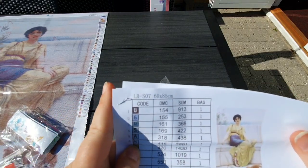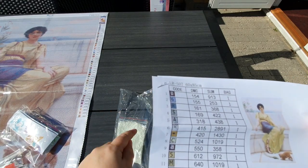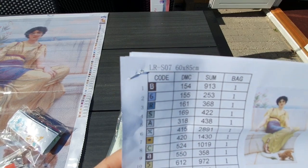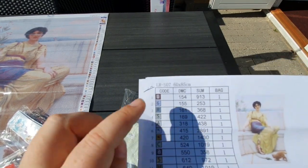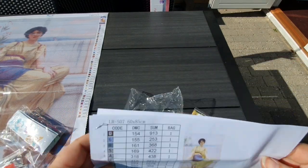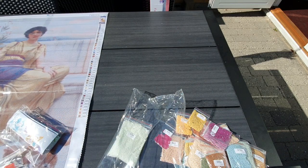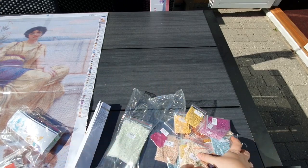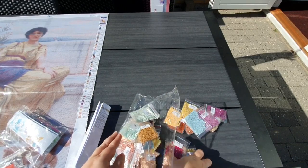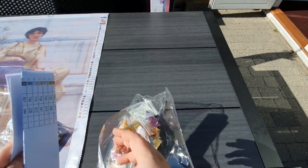These sheets here, they aren't sticker sheets, but what you can do if you want some stickers to put on your bags or containers — you can cut out these symbols and put them through a sticker maker. I have a Xyron sticker maker, so I'll just run these through that and I have stickers. That is what you can do if you want stickers to put on your bags.